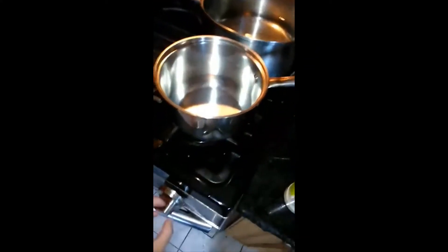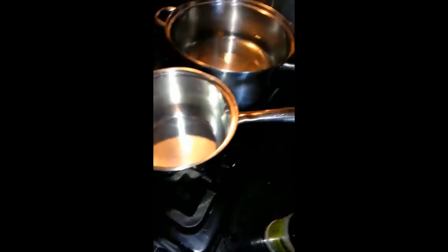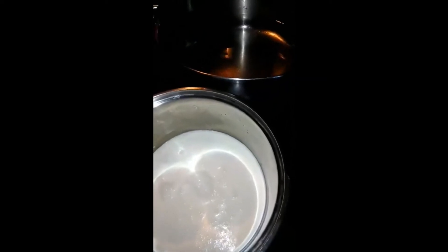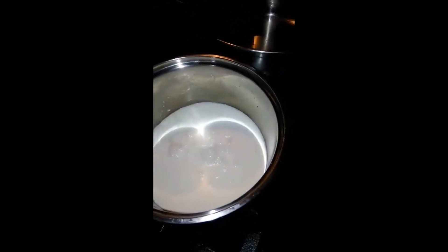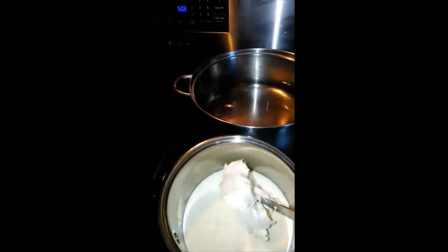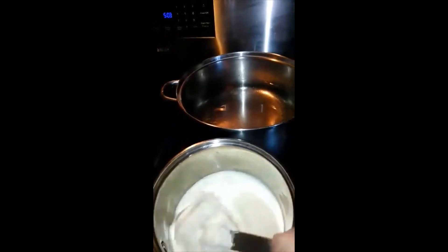Now we're going to start the sauce. You want to put it on between medium and low, because you don't want to burn it. You're going to take your whole heavy whipping cream and put it in here. And then you're going to need about five ounces of cream cheese — there's a little measurement line right there, just do right there in the middle at five. You'll take your five ounces of cream cheese and put it in.